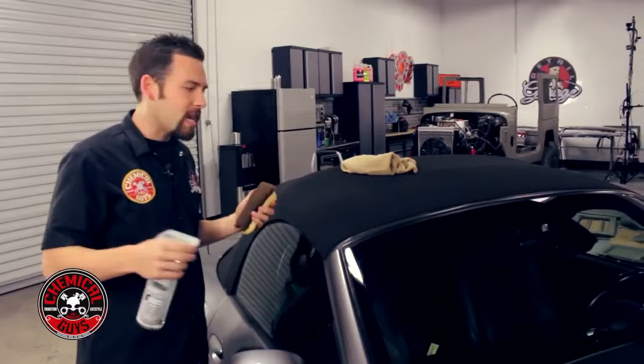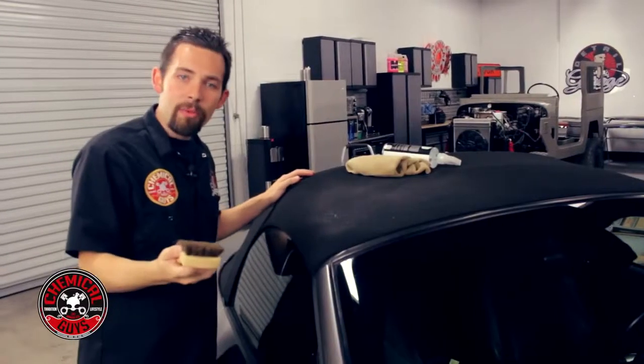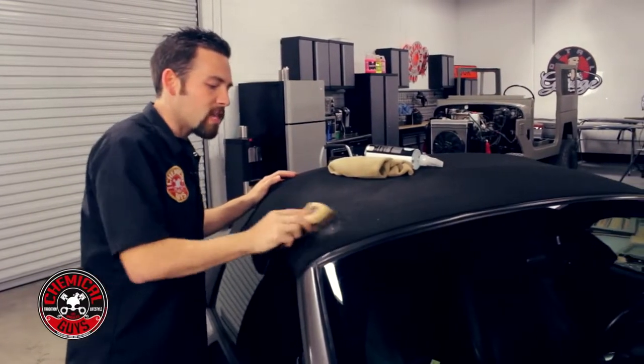To clean any convertible top, you're going to want to take your cleaner and gently spray a few sprays right on your top. Once you have the top sprayed, you're going to take your convertible top cleaning brush and gently scrub the top.